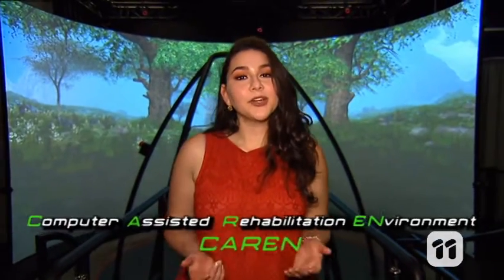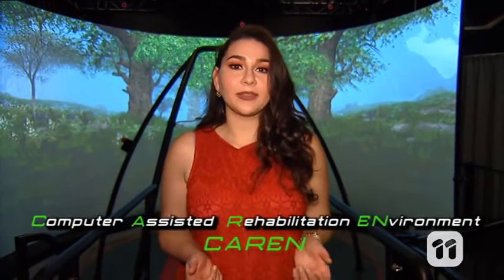Enter the Cairn. Cairn stands for Computer Assisted Rehabilitation Environment, and it's vital for my research. Let's see how it works.